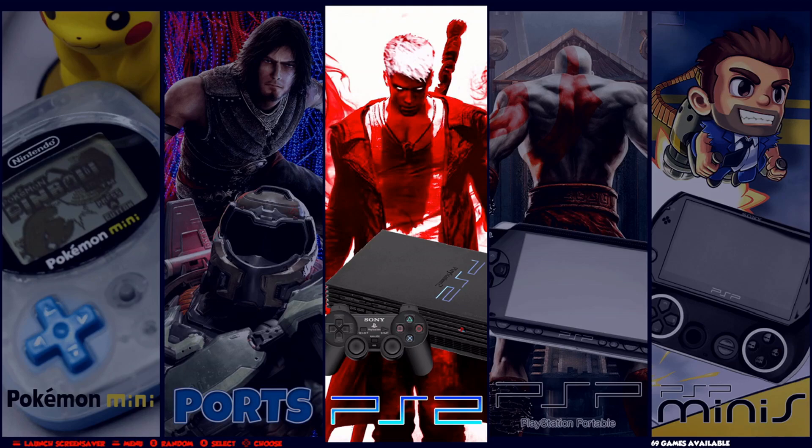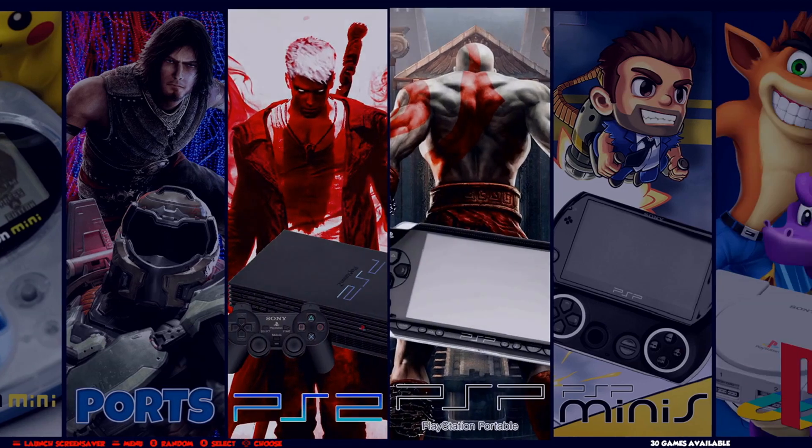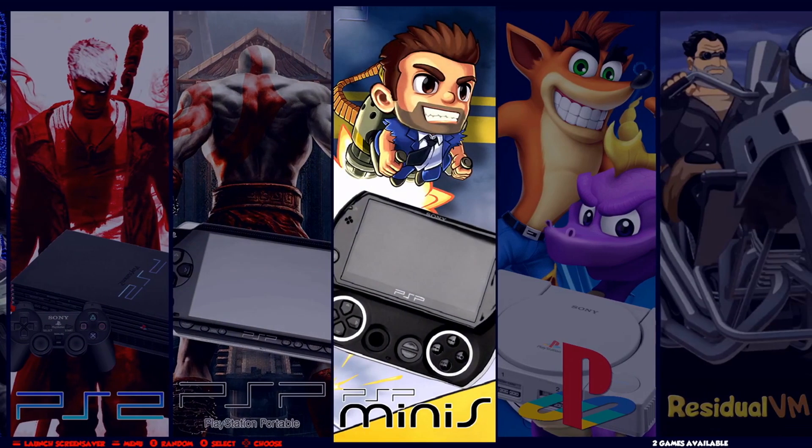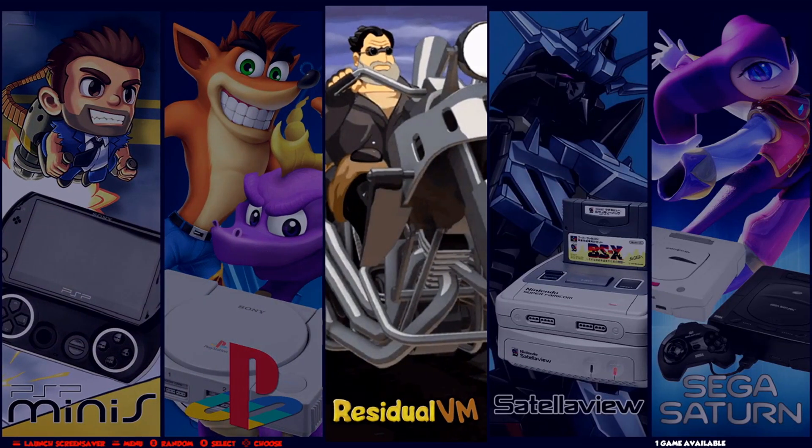PS2 is a mixed bag — some games work, some games don't. PSP has seen huge improvements; you can play God of War now. ResidualVM I will remove over time as I update ScummVM. For now I've only used the Libretro ScummVM. What ResidualVM does is it'll play the last Monkey Island and Grim Fandango and the 3D games that ScummVM does not play.